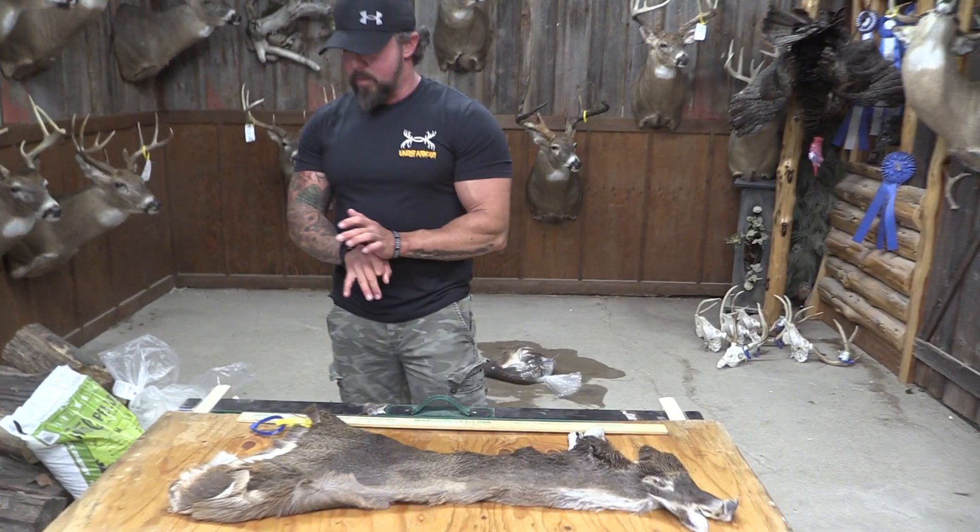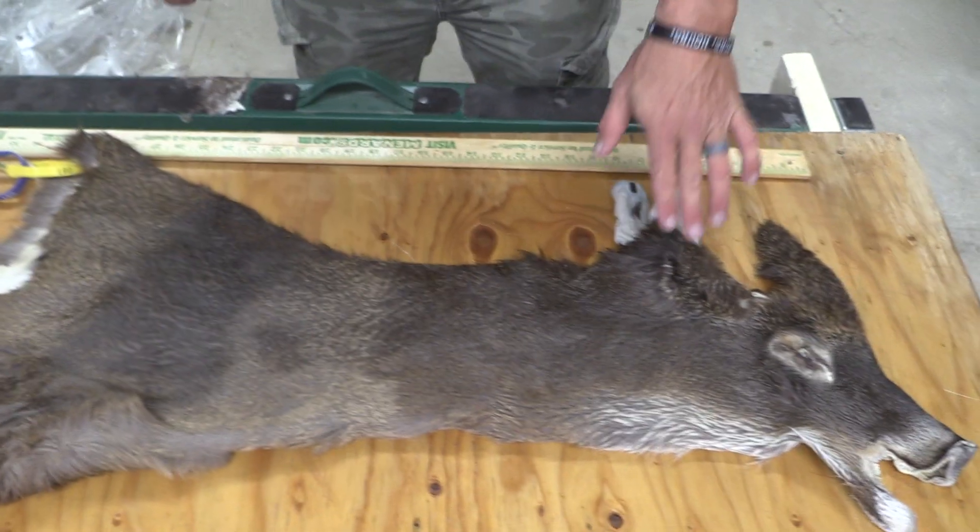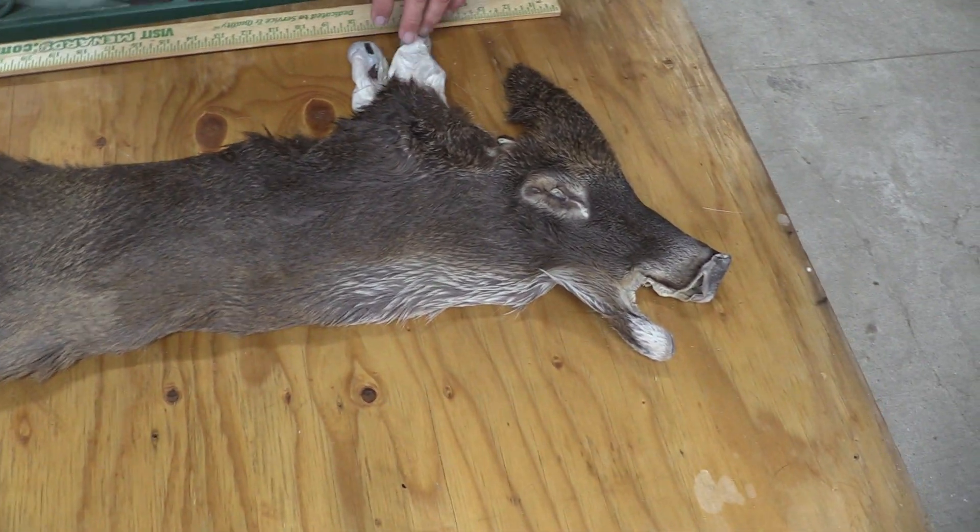Hey guys, it's John with Old Barn Taxidermy. This is going to be tag number 2472. This one is going to measure six and a half by 17.